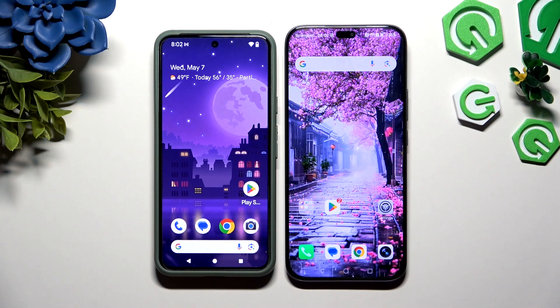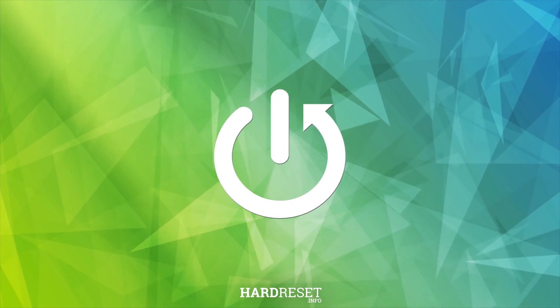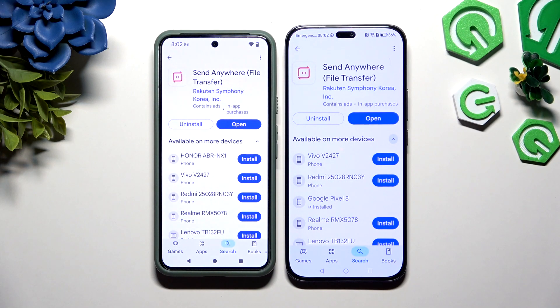Today I would like to show you how you can transfer files from an Android device to Honor 400 Lite. Begin by opening Play Store on both devices and getting the free app Send Anywhere. When it's ready, launch it.